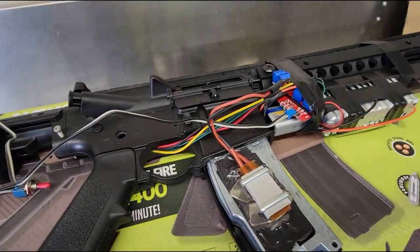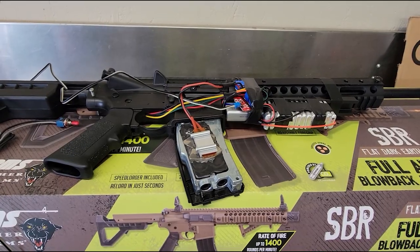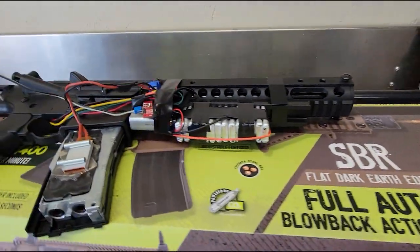There you have it guys — CO2 power with an electronic solenoid in the Crosman DPMS. Stay tuned for my next video when I show you how I convert this from a short barrel to a 20 and a quarter inch barrel. Thanks for watching guys!